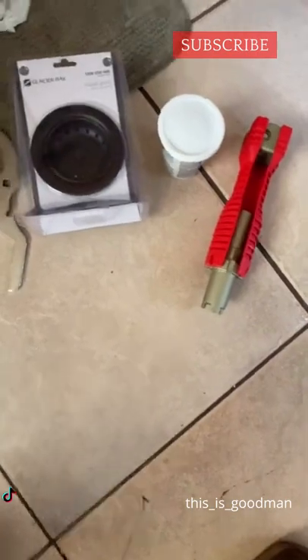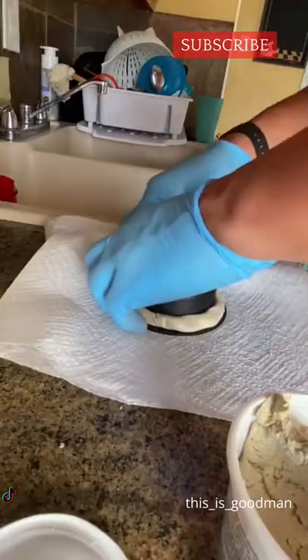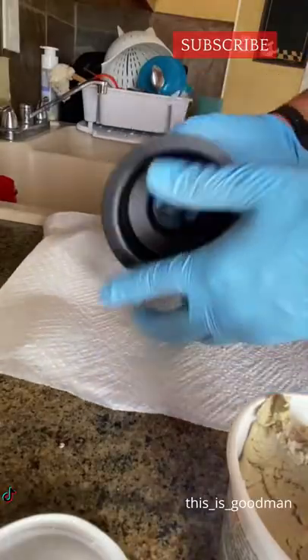Anyway, I brought my Ridgid 15-in-1 tool, plumber's putty, the metal strainer, and this really cool plumber's wrench that will tighten anything you need on this job. You can get all that stuff at Home Depot.